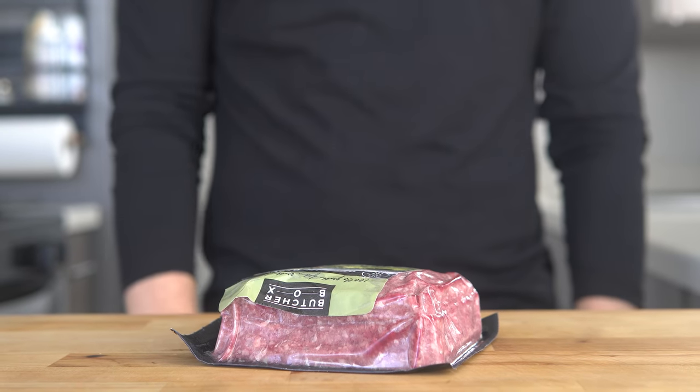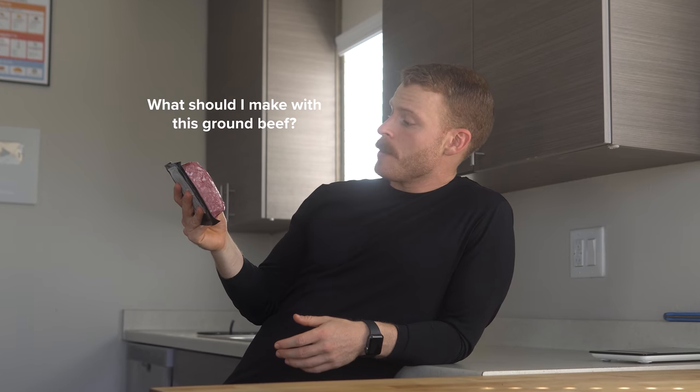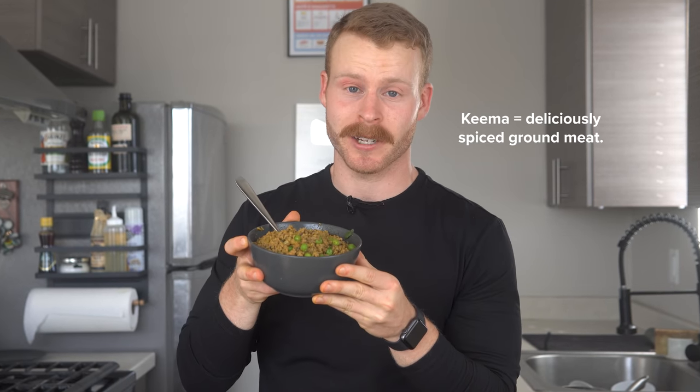It happened again. You ask yourself the question, what should I make with this ground beef? Well, instead of the default smash burgers or tacos that I always seem to make, let me introduce you to Keema, the Indian ground meat dish.